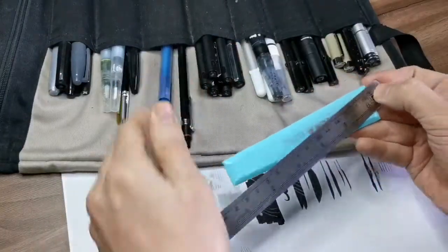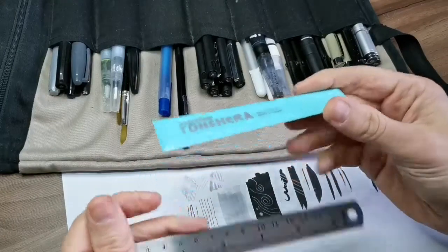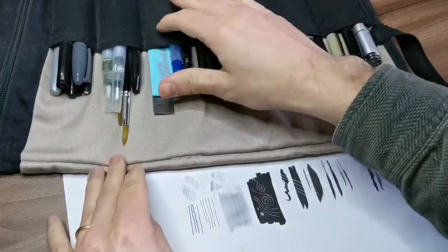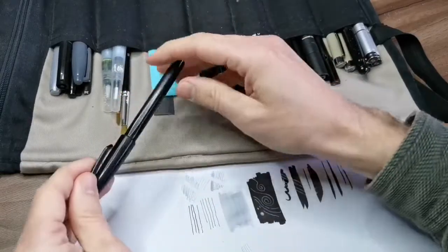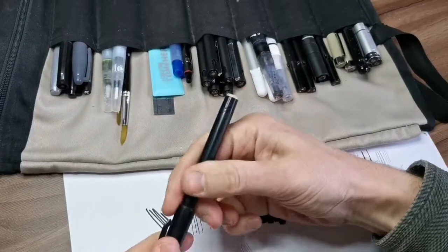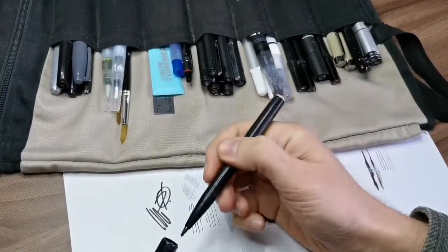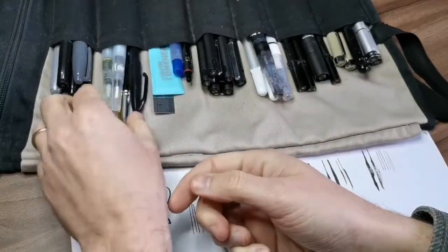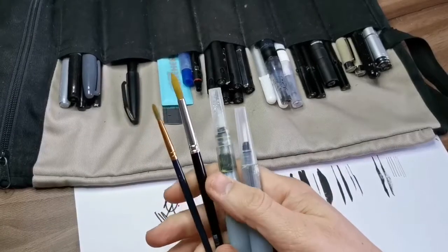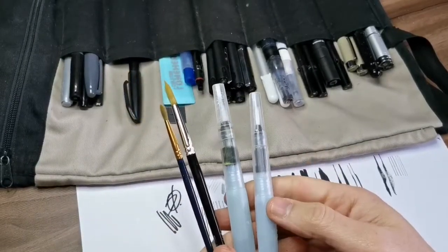Then we have my compact ruler and this adhesive stuff used for sticking screen tones — I don't use them that much. This one is a signing pen I use sometimes for signing illustrations — it's really nice, I got it from a friend. And some brushes that I use when I paint with watercolors, though not that often.